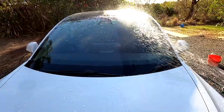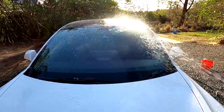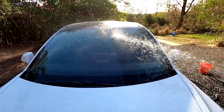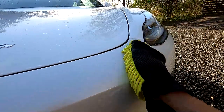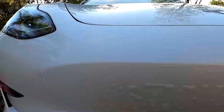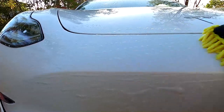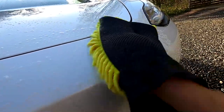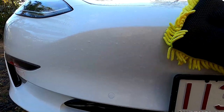You can see it again here in this example — the left side is treated, right side is not treated. It's much harder to get the bugs off the left side than the right side. So there is some truth in saying it's easier to clean after application — you have to rub really hard on the untreated side to get bugs off while on the treated side it's already gone.